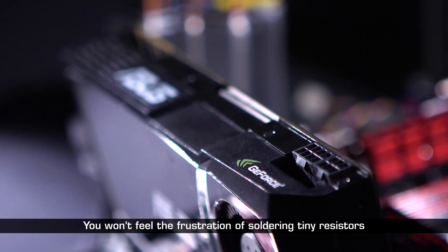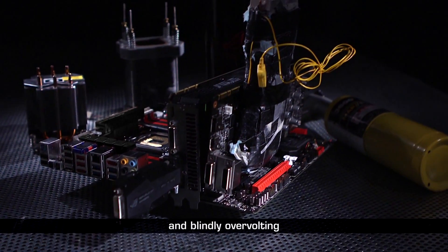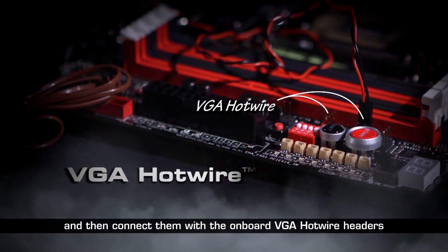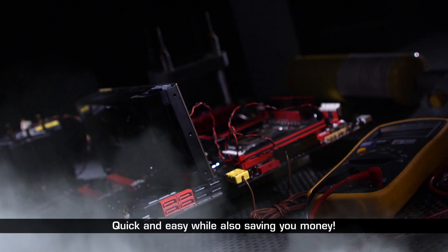You won't feel the frustration of soldering tiny resistors and blindly over-volting. Just solder the wires on the graphic card's probing spots and then connect them with the onboard VGA hotwire headers. Voila! Quick and easy, while also saving you money.